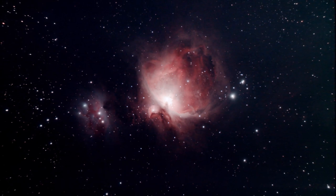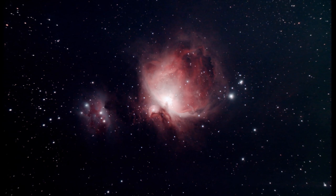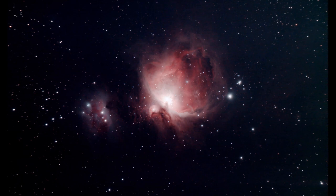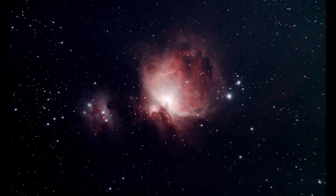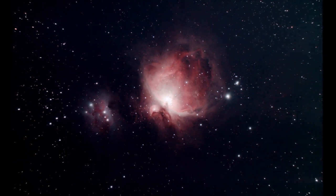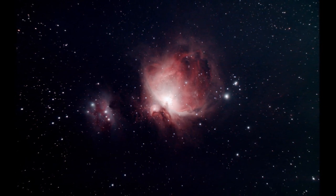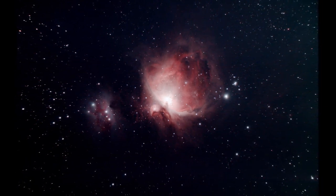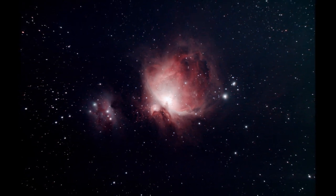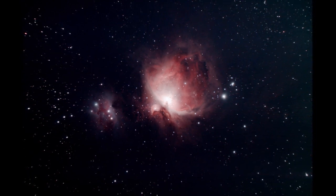For astrophotography, the ED-80 does a really nice job producing some pretty wide field images. This is an image of the Orion Nebula and the Running Man Nebula that I took — only about 35 minutes of total integration time: 10 two-minute exposures and 30 thirty-second exposures. You can see there's quite a bit of detail produced with a full-spectrum modified camera. You definitely notice some field curvature at the edges of the image, so if you want to get really serious about imaging, you'd want to get a field flattener or a focal reducer field flattener combo.